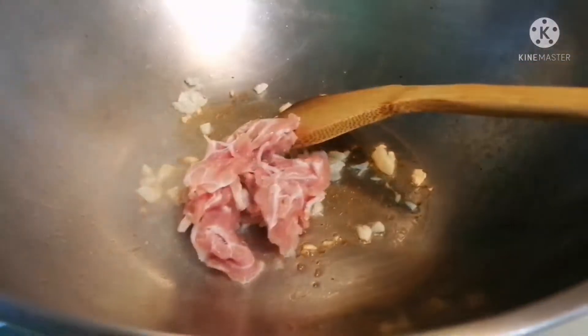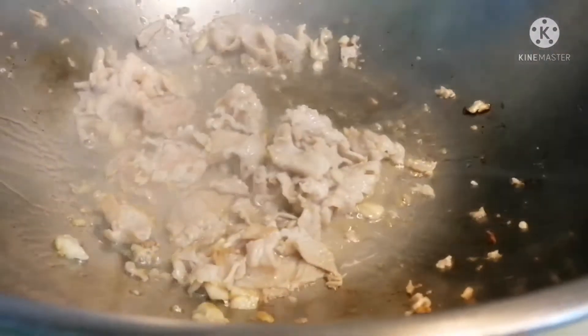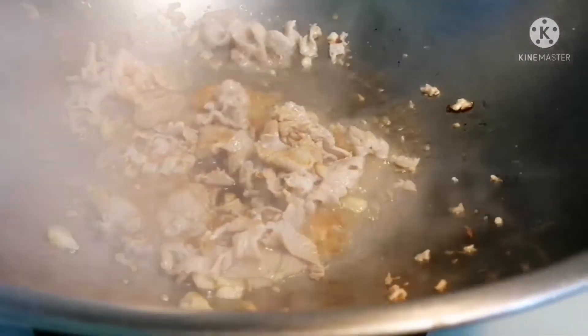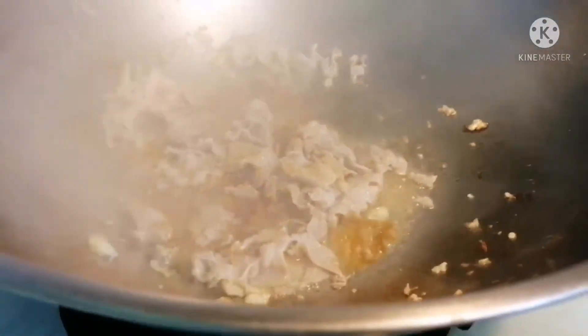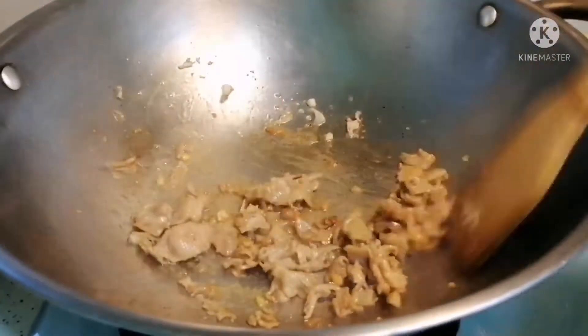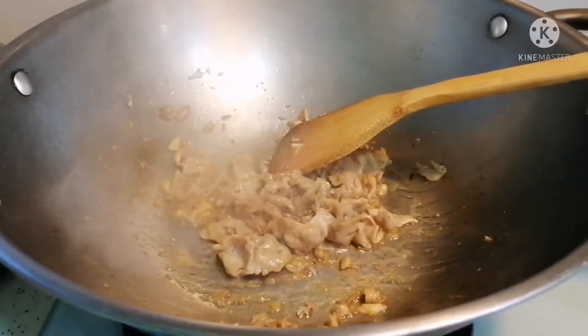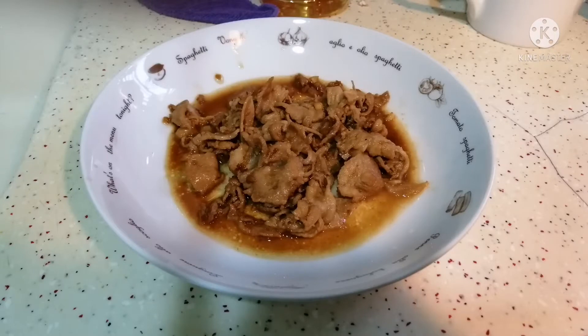Two tablespoons of light soy sauce and one teaspoon of sugar as seasoning. I always cook the pork first with garlic, then set it aside. After I fry the sliced pork I remove it and set it aside. Then I add the light soy sauce, sugar, and a little water to make the pork soft.